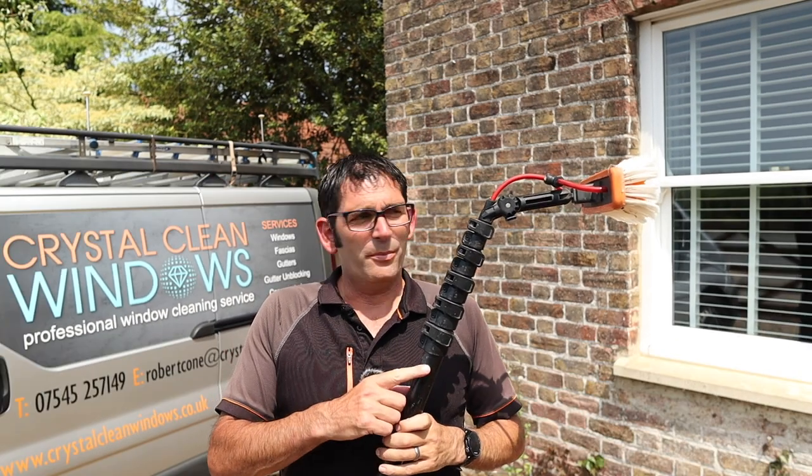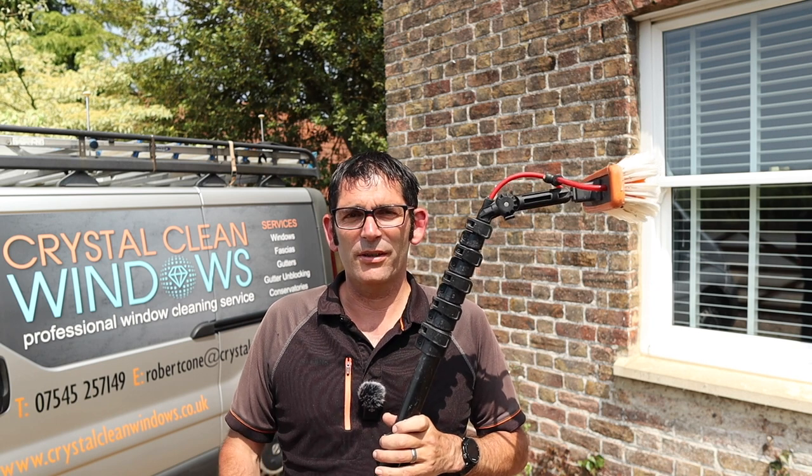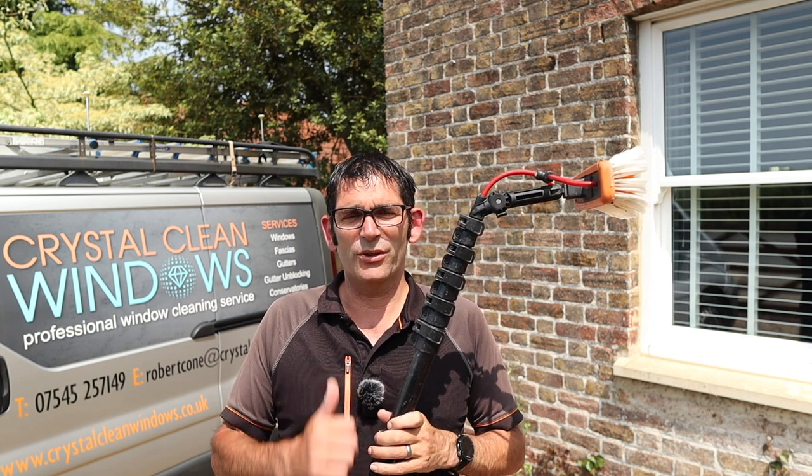Hello everyone. In today's video I'm going to go through the very first pole I started window cleaning with, and it's a hybrid pole. When I started with hybrid poles, these are basically half the price of a carbon fibre pole, so if you're on a budget they're good enough for that.